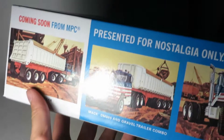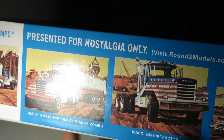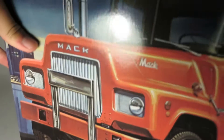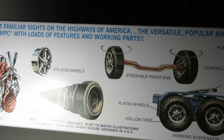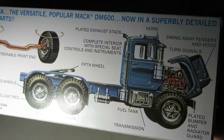Here it says 'presented for nostalgia only': DM800 in gravel trailer combo, DM800 tractor, and DM800 with a ready cement mixer — which I certainly wish they would bring back, since DM800 kits are starting to get pricey on eBay again. Great packaging. It says it's got a 6-cylinder diesel, 6 plated wheels, 10 hollow tires, steerable front end, working suspension, and swing-away fenders and hood.